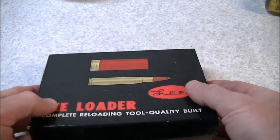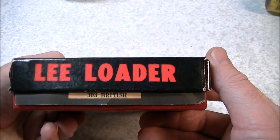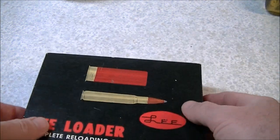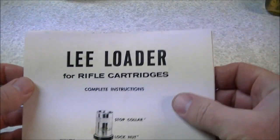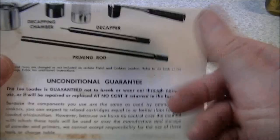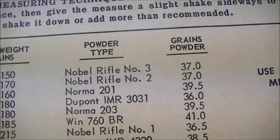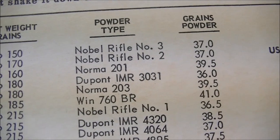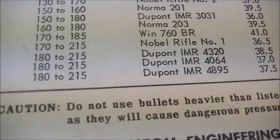This is one of the older Lee Loader sets. It comes in a cardboard two-piece box. These are still manufactured by Lee — they come now in a red plastic box instead. Inside the box we've got our instructions, which are important — you want to have a look at those before you use the set. You'll have a charge table. This is a real old set from 1969, so a lot of these powders are going to be hard to find nowadays. Nobel rifle powders, for instance, are pretty hard to come by, but some of these IMR series type powders are still available.